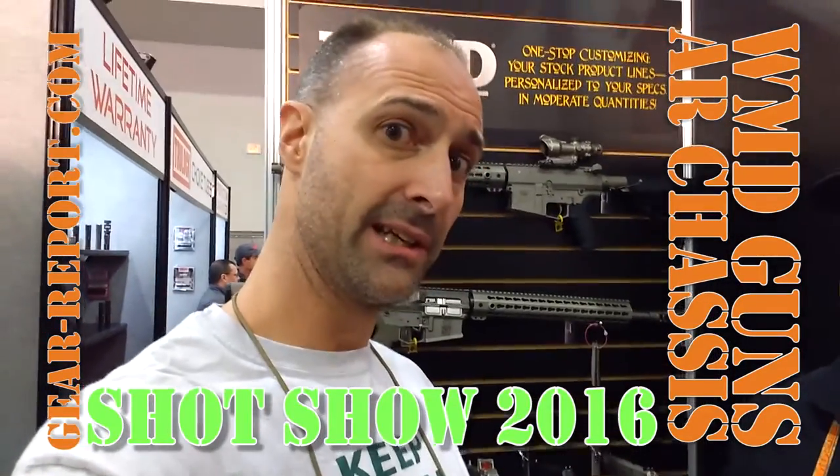Hey GearHead, it's Jeff with Gear Report, Shot Show 2016, here with Lee at WMD Guns. He has something a little bit different here — it's a firearm, of course, WMD Guns — but the story here is a different business opportunity for gun dealers.